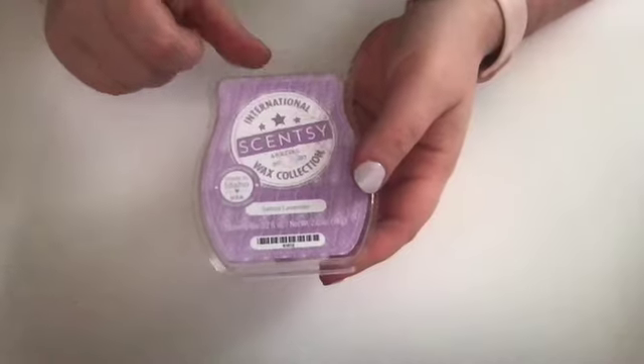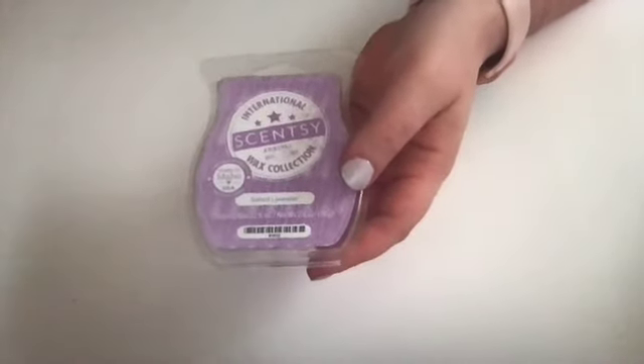I think I'll start off with just a couple of things that I really like to melt in the bedroom. I'm a big calming, relaxing, soothing scent type of person. This one here was from the Scentsy International Wax Collection.